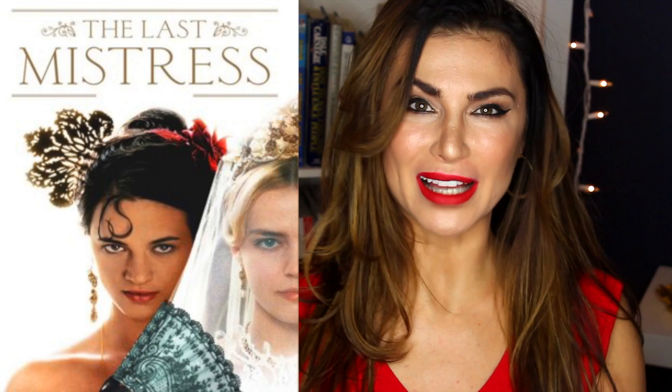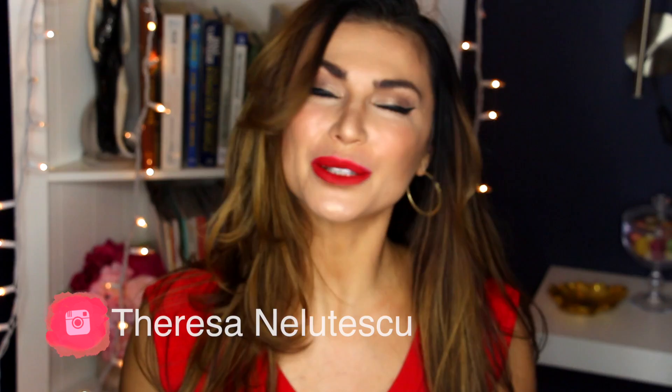This look was actually inspired by the movie The Last Mistress. It's really good — I believe it was made in 2007. A friend of mine recommended it and I really, really like it. I feel like there's a mistress inside all of us. So this look is to inspire you to be your husband's or boyfriend's mistress and just have fun with it — bring out the sultry sexiness, that powerful woman look.